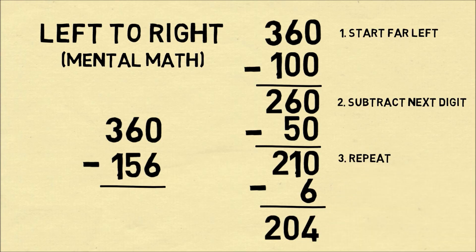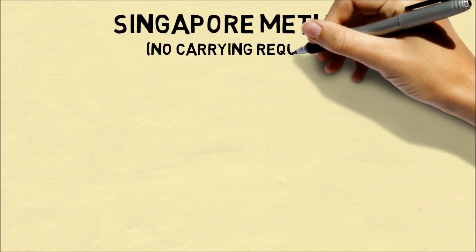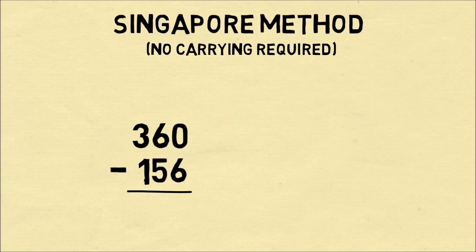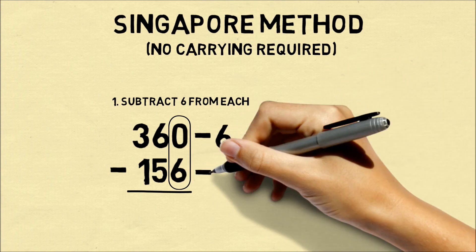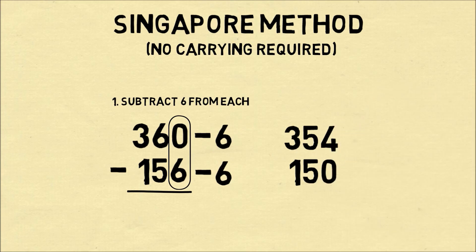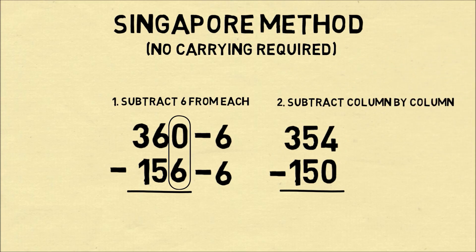So this looks complicated, but it can be good for mental math. A third method is known as Singapore, and you don't need to carry over the numbers. Let's say we want to do 360 minus 156. This 6 is greater than 0, so to avoid this, we'll subtract 6 from each number. From 360 we subtract 6, which gets us 354. And from 156 we also subtract 6, which gets us to 150. Now we subtract column by column: 4 minus 0 is 4, 5 minus 5 is 0, and 3 minus 1 is 2. The great thing about the Singapore method is you don't have to carry over.